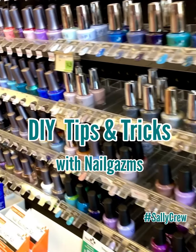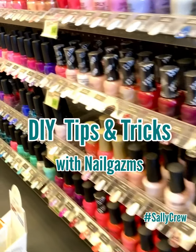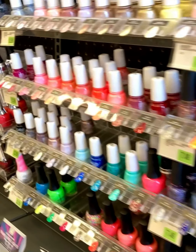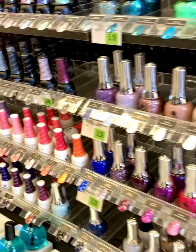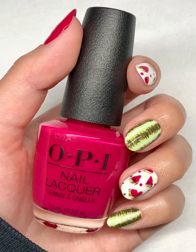Hey guys! Thanks for joining me for DIY tips and tricks with Nailgasms! Sally Beauty has a wide range of polished colors and brands to choose from. Today I'll be sharing with you some of my picks from the nail studio wall at Sally Beauty to create these fun and colorful summer watermelon nails.